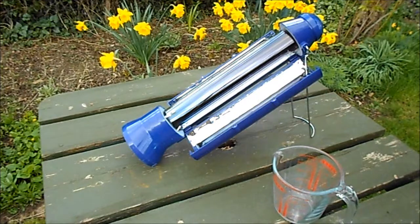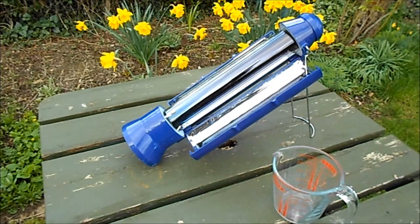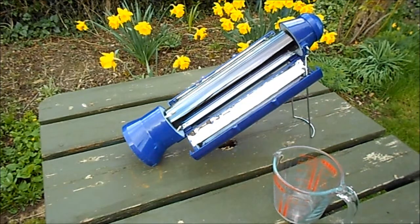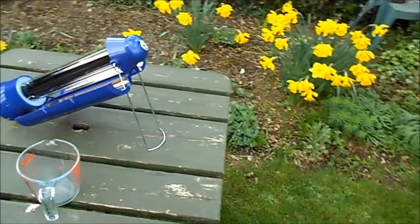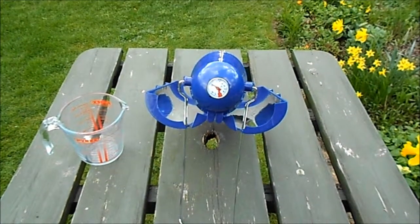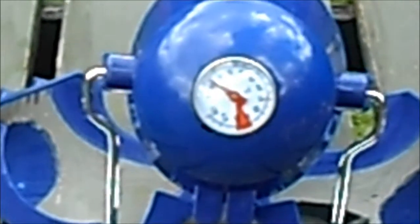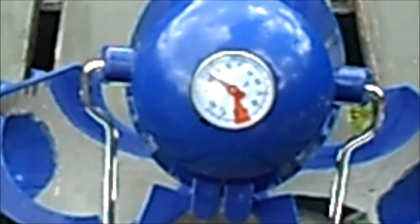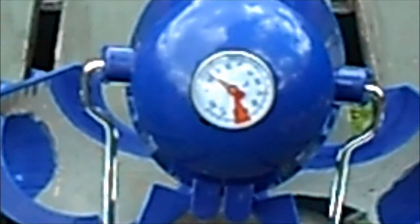I'll just check the temperature. It's about 10 degrees at the minute, but that's the default and it should rise up during the day to between 90 and 100. At the minute the needle is there and it has to come right round to the red mark. It's now up to about 15 degrees and we're aiming between 90 and 100.